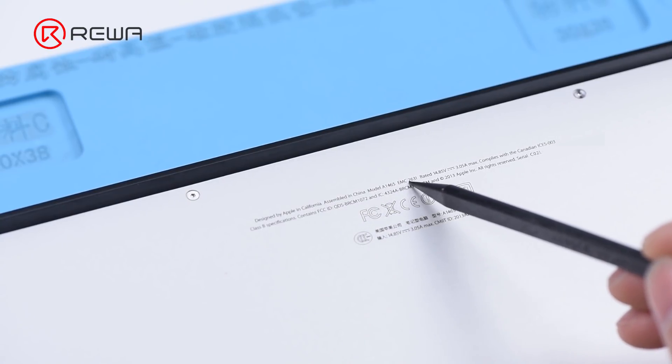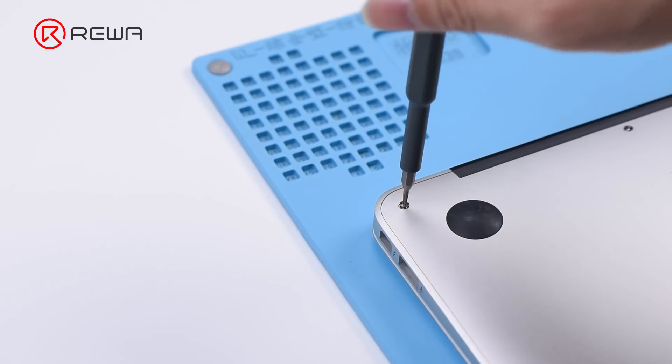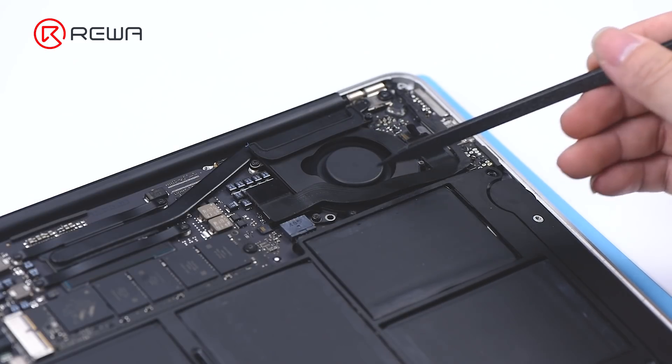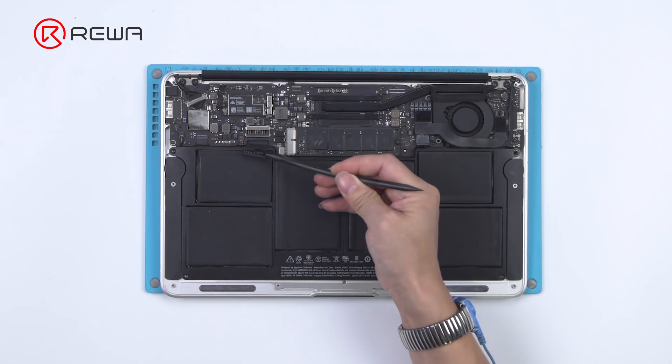The computer model is A1465 from 2014. Remove the back cover. The fan has been turning, indicating that the motherboard has been turned on. Disconnect the battery connector.